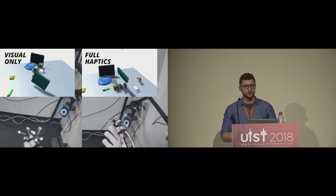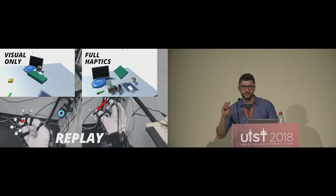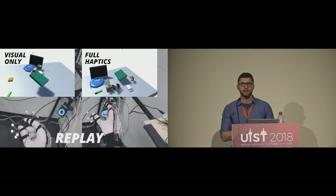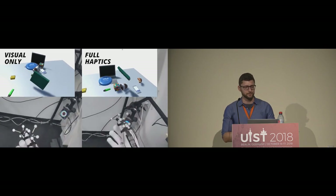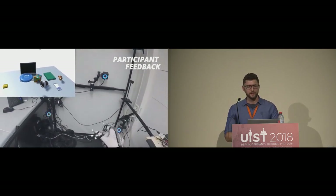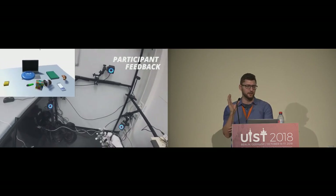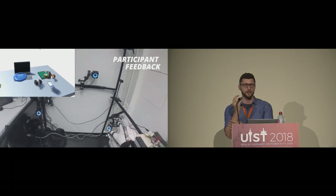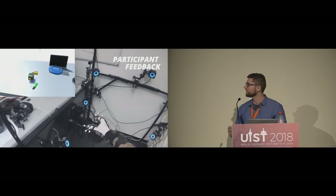At the end of the experiment, there was a free-form playground where participants could interact with various objects. During these interactions they were quickly grabbing things rather than being careful, and there was actually a greater effect of kinesthetic feedback in this playground. We think this is because they are less careful when quickly handling objects. One participant commented that when holding an object and rotating your wrist, it feels restrictive on your forearm — and this kind of feeling only happens when you have real kinesthetic feedback in your hand.